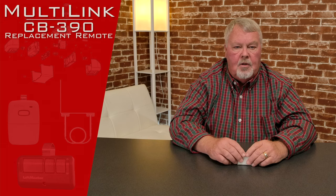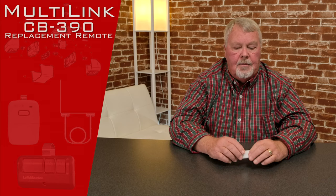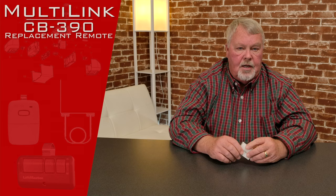Hi, I'm Mark from NorthShoreCommercialDoor.com. Today we're going to do a product introduction. Our product today has a trade name or brand name of Multilink. It's actually made by a company called Skylink. They're a Canadian company and it's a garage door transmitter.